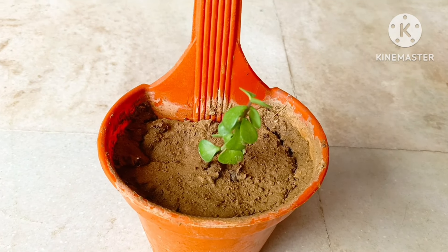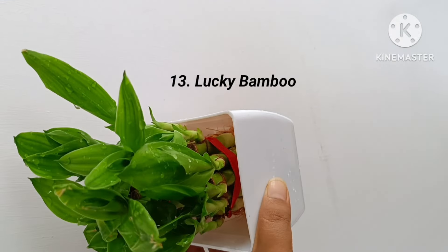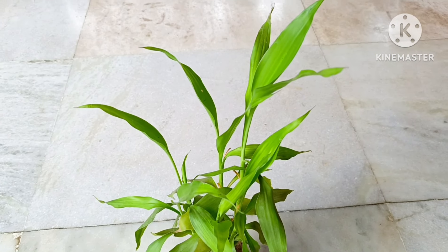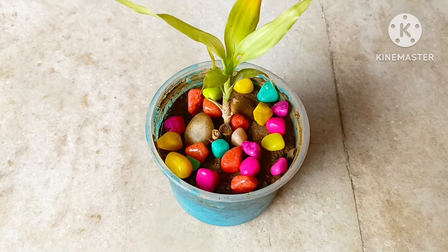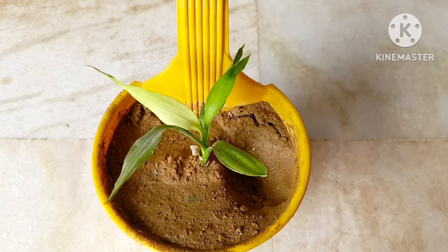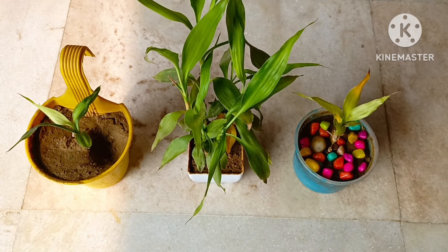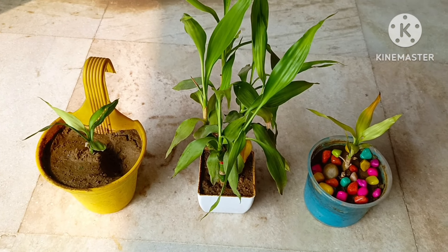It is very easy to propagate a new ZZ plant from its cutting. Thirteenth is Lucky Bamboo plant. It is said that bamboo plant brings positivity. A very beautiful plant, it can be grown both in water as well as in soil. I planted only one in water and all others in soil. To be honest, it grows better in soil than in water. In water it needs much care, but in soil it can be grown with less care.